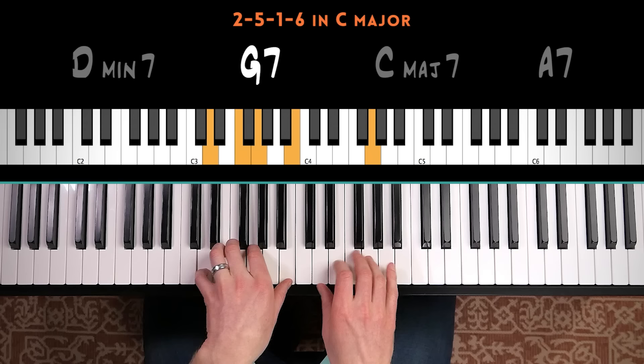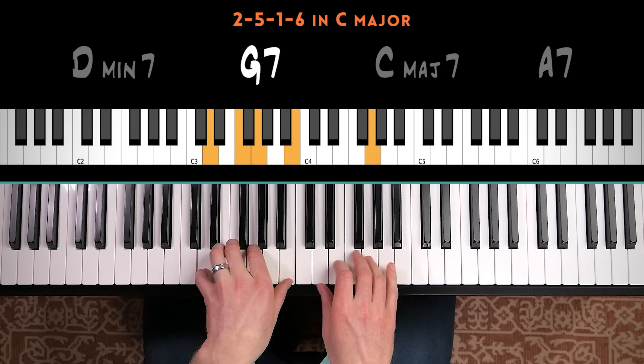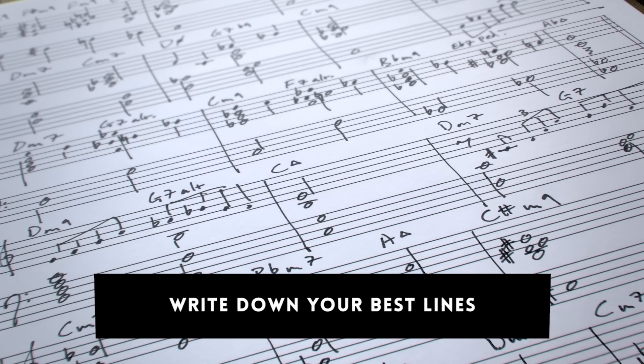So you might do 2-5-1-6, and then you can go 2-5-1, and then you'd end on the one chord. You can keep repeating that. Also, when you practice improvisation, have sheet music handy which you can write down your best ideas with. You don't have to remember all of this stuff — you want to explore, but you want to write down your best ideas, because you might want to come back and really ingrain some of those best ideas later.